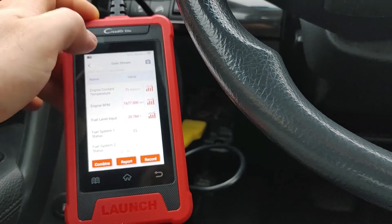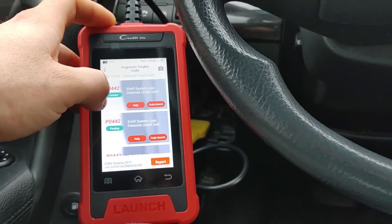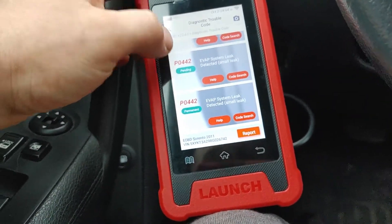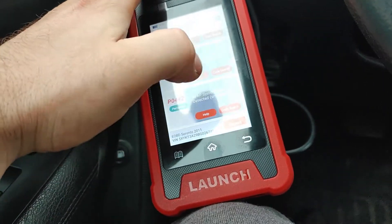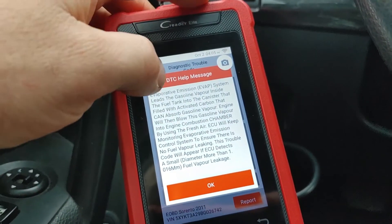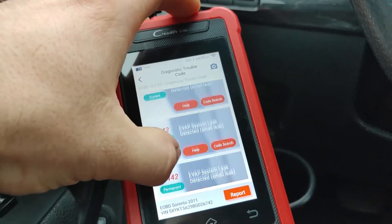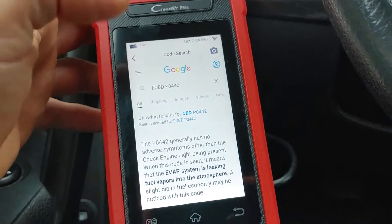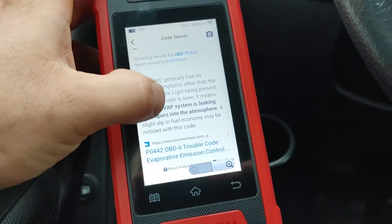Going into read fault codes — we have P0442, P0442, and P0442. When we click Help, it gives a description of what the code is and how it's generated, which is great for people who don't know how codes are generated. If we click Code Search, it opens Google and gives you a general description of the code, and scrolling further shows videos with possible fixes.